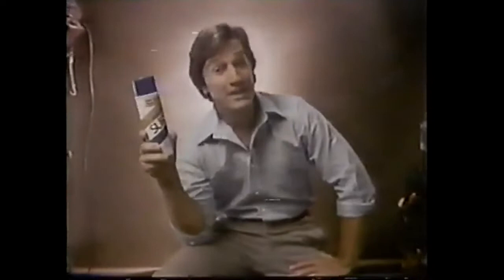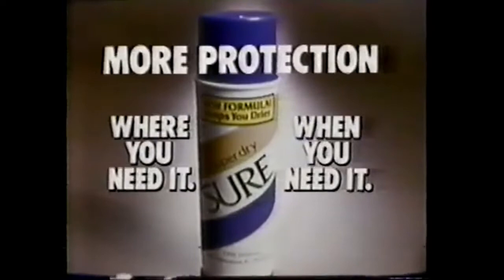If I ever needed my antiperspirant to work, it's right now. Sitting here under 4,000 watts of light and talking to 30 million people can tend to make a person perspire. The antiperspirant I'm using is new Sure Spray — designed to help keep you dry even during moments just like this. New Sure has a concentrated power spray that puts more protection where you want it and helps keep it there till the very moment you need it most. I still feel dry. New Sure Spray — more protection where you need it, when you need it.